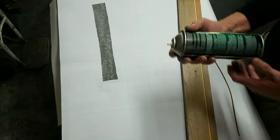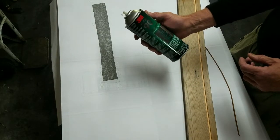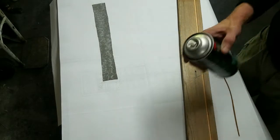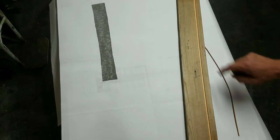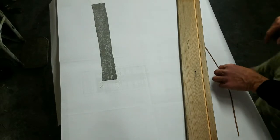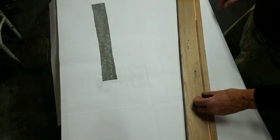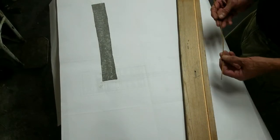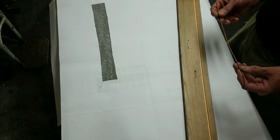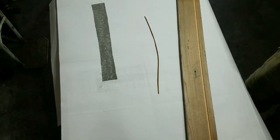I'm using a contact adhesive, a high-strength 3M 90 product. I'm going to give that a few minutes to dry and then put it on my special rail here. You can see this rail is made so I can push this down in there with the fabric so it folds it — I just put it on the table saw and ripped that slot — and that allows it to fold up real nice.